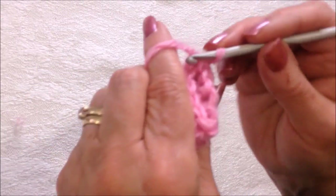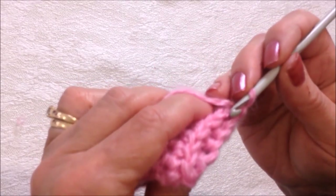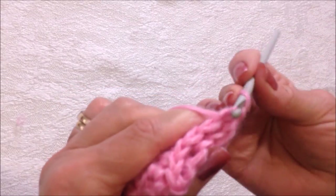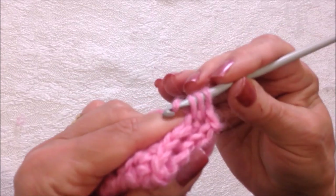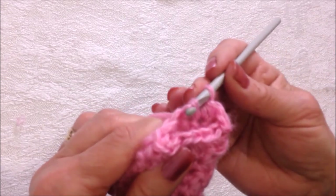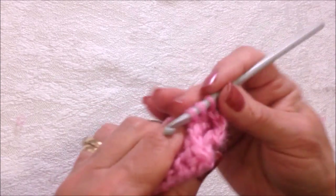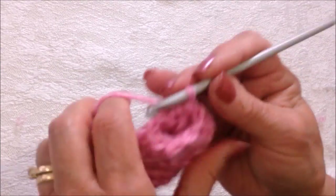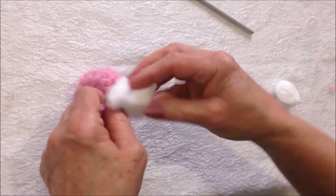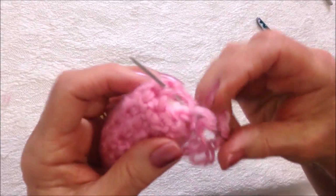I've gone ahead and worked a few more rows — the number of rows is not important. Now I'm going to chain one, and having already turned, I'm going to work single crochet decrease across the row. I'll insert the hook in the first stitch and then go directly into the next stitch, then pull through all three loops — doing that all the way around. Now I'm going to stop the cavity, fasten off, thread the yarn end into a needle, and then weave through that last row of stitches.